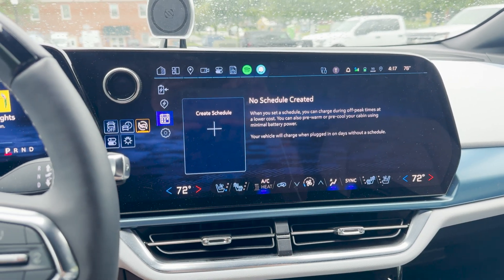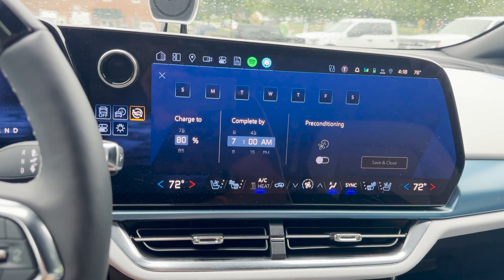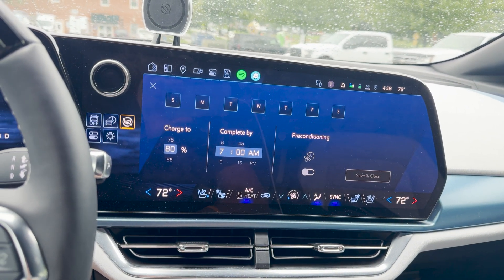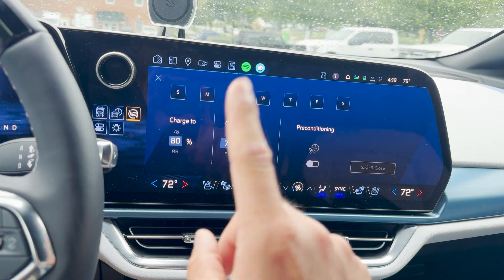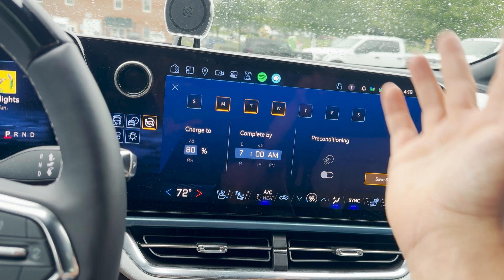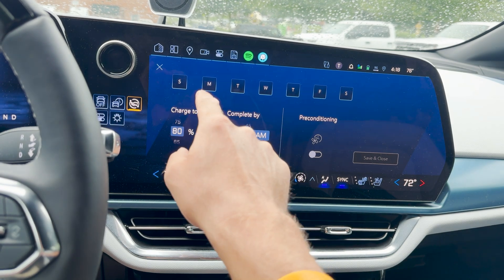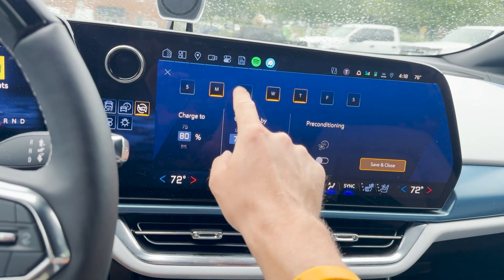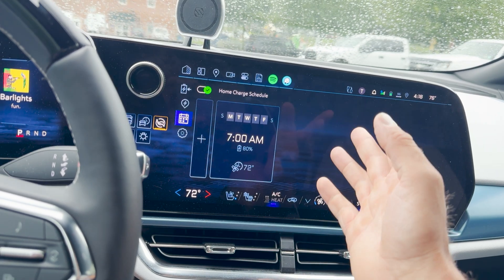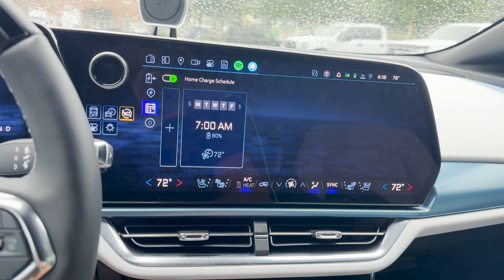Something a lot of people have been interested in is creating schedules. You go to the little calendar icon, click the plus sign, and pick a day or several days. Note that you can only have one schedule per day — so if you set Monday, Tuesday, Wednesday and save, you can't add another different Monday schedule without reprogramming it. So for the work week, you could set charge to 80%, complete by 7am, with preconditioning — save and close, and it's there. When you plug in, it will follow those settings.